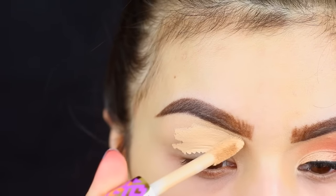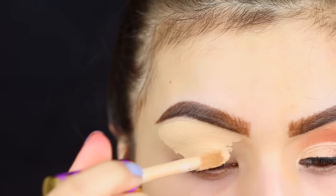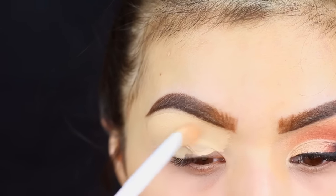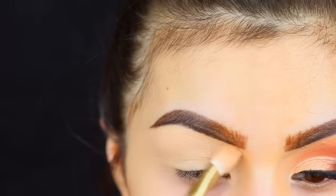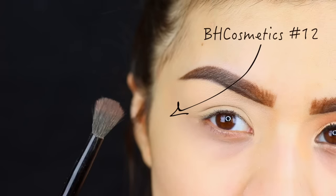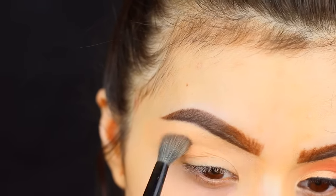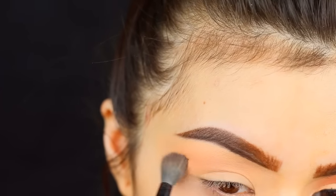If you guys saw my July favorites video, I talked about how much I've really been enjoying these Tarte concealers. I'm just using mine in the shade light medium as my eyeshadow base. I really like these concealers because they dry down to a matte finish, so they're perfect for using as an eye primer. I always like to go ahead and set that with a cream eyeshadow — this will just help your eyeshadows blend a lot easier over top. I'm going with my go-to transition color, which is peach smoothie from Makeup Geek. I'm gonna go with my big blending brush from BH Cosmetics and just start putting that right into the crease. You kind of want to take this up just a little bit higher, but you really don't have to worry about being neat right now.